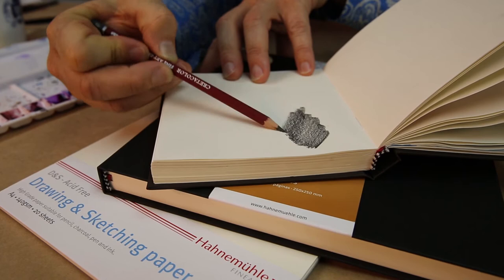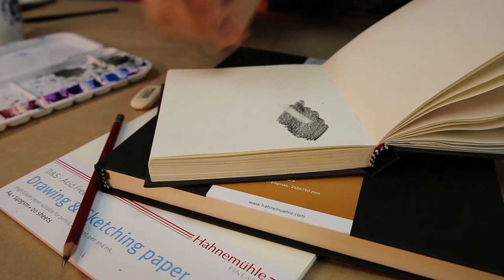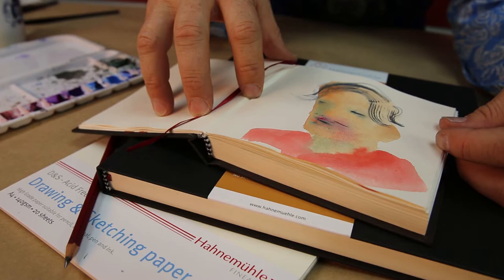Working back into it with an eraser doesn't fur it up much at all. And this paper is also suitable for quick watercolour sketches.